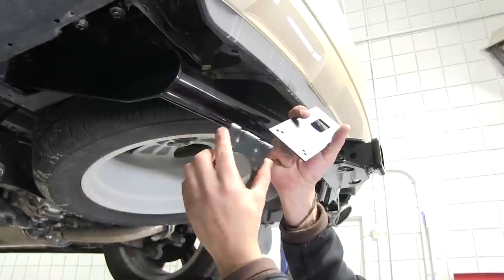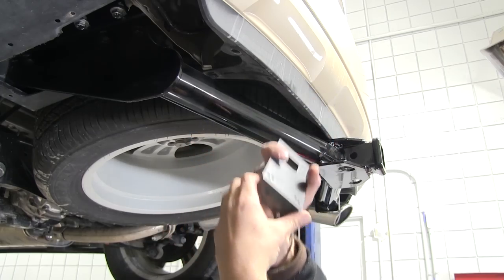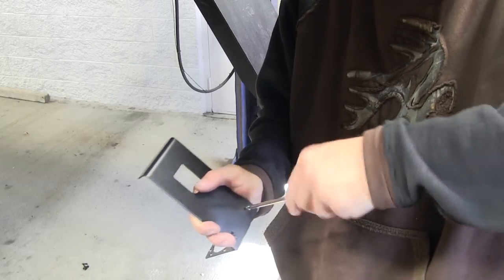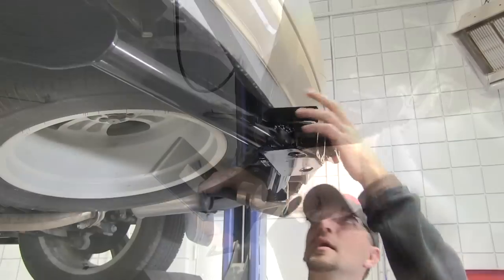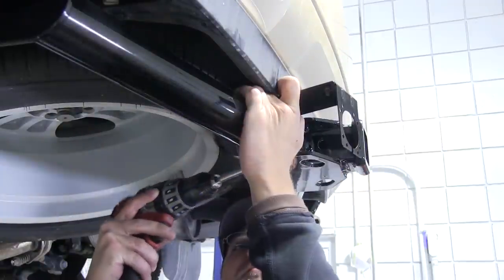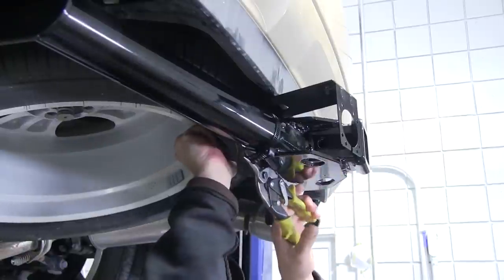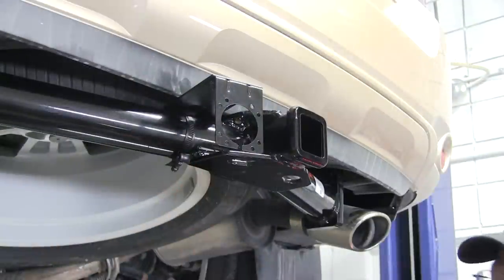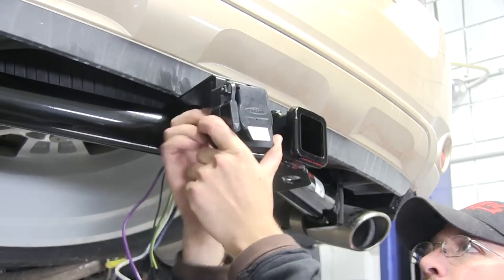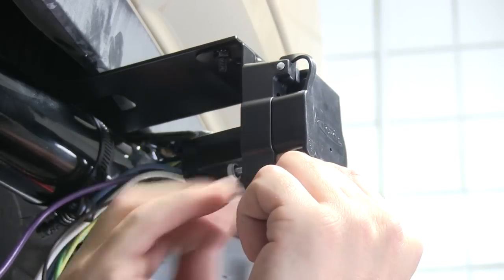First I'm going to install my 7-pole bracket that comes in my kit with the universal mounting bracket. Next we'll go ahead and put our bracket on the hitch. Once I have my bracket attached I'll just use a pair of tin snips to cut off the excess from the band. Now we've got our 7-pole bracket and universal mounting bracket attached to the hitch, we'll go ahead and install our 7-pole connector using the fasteners provided in the install kit.